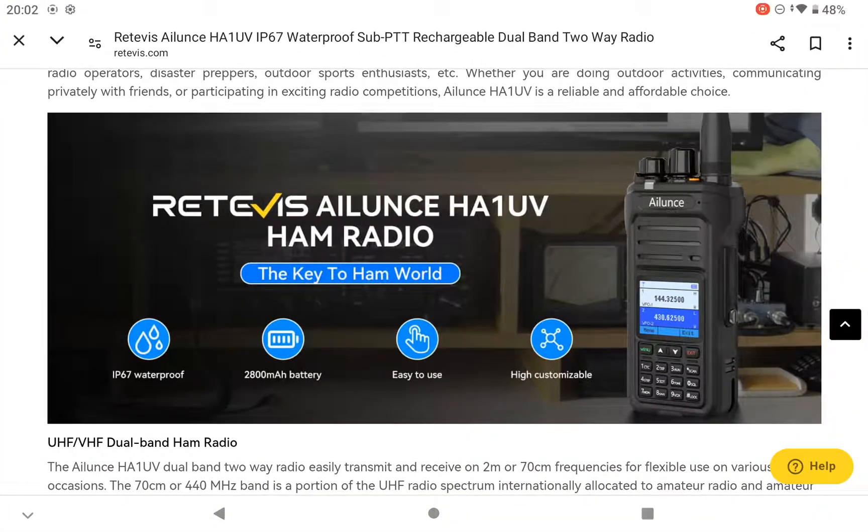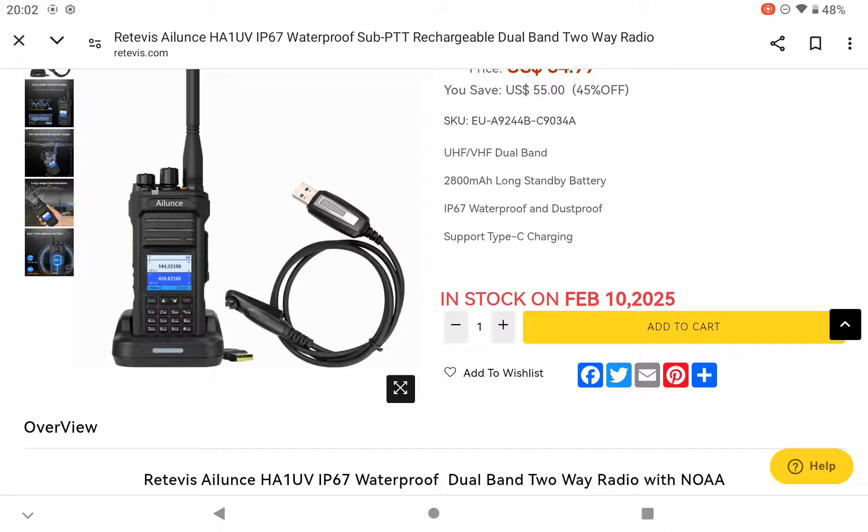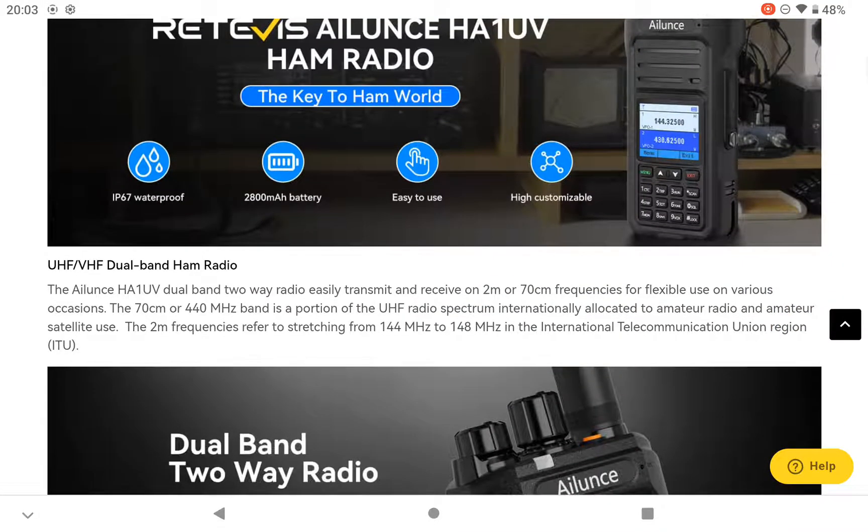Good evening, 21CQ back again. This is another quick announcement for the new Retevis Alliance HA1 UV 270 centimetres radio. It's not quite out here in the UK but it's available in the States. It is in stock on February the 10th, so it's only just around the corner.